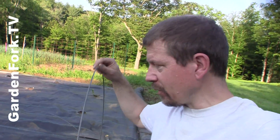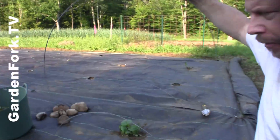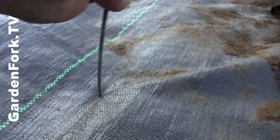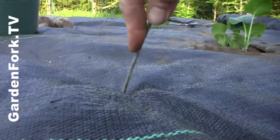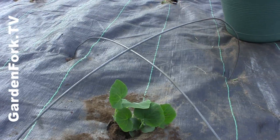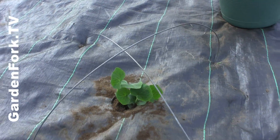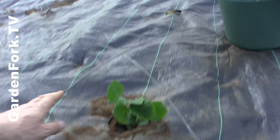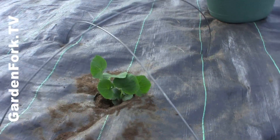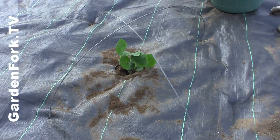I like to use this weed-free fabric — by the way, we made a video about that as well. Take these hoops of wire and stick them in the ground. I'm doing these for each individual plant, and I did a criss-cross pattern here. We have one hoop going this way, one going this way, across each plant.